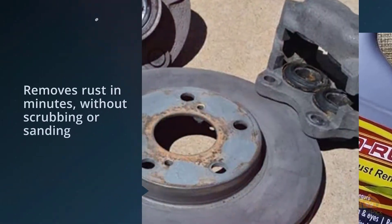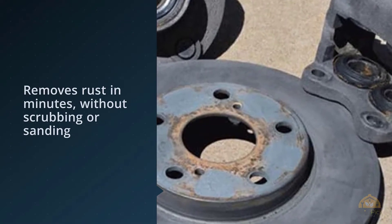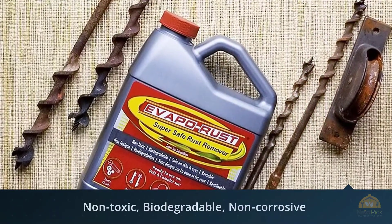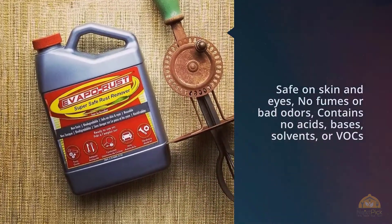Save yourself a lot of elbow grease and tough scrubbing — get a gallon of Evapo-Rust. The solution can even be reused until its potency is lost. A big plus to this formula is the fact that it's biodegradable and easier to dispose of than rust removers that carry environmental hazard warnings and special disposal instructions.